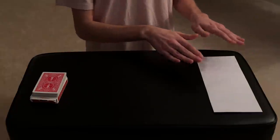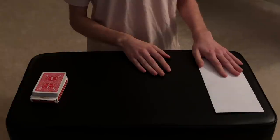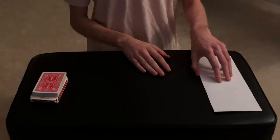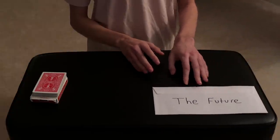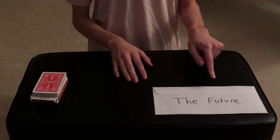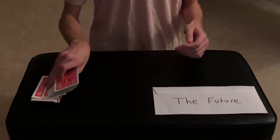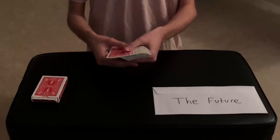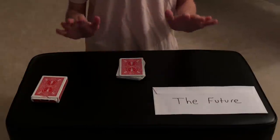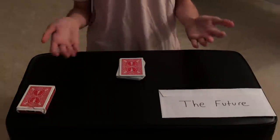Now this envelope over here — you probably noticed it on the table. This is not just a random envelope; it's here for a very specific reason. As you can see, it contains some text: it says 'The Future,' meaning this envelope contains the future inside of it. What is inside? I have no idea — we'll find out in just a little bit. The deck was completely shuffled by the spectator; I didn't do anything to the cards.